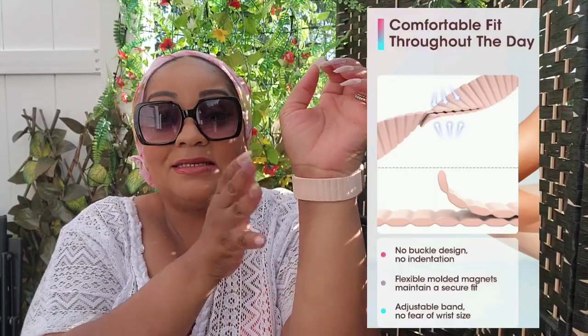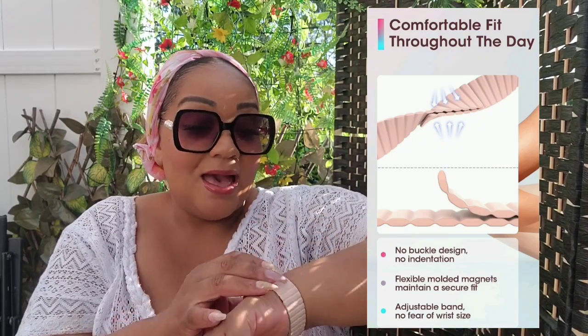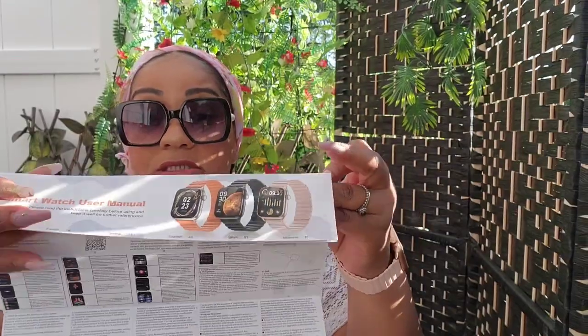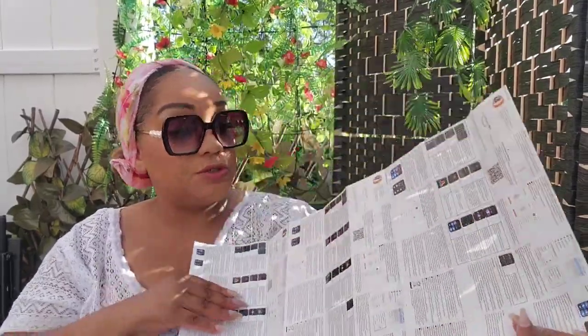This band — I was saying to myself how am I going to put this on — it's a magnetic band, guys. Magnetic band. It has like a rose gold trim and a soft pink color. It comes with another strap if you want to switch it up, comes with the charger, and it came 75% charged. It comes with this nice color manual in different languages on how to set it up and download the D Key app to your phone.